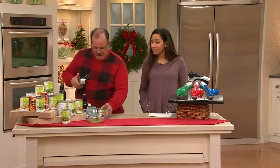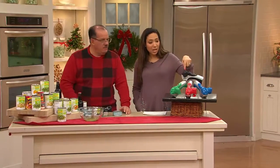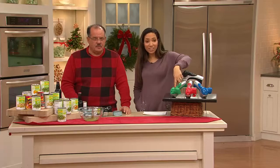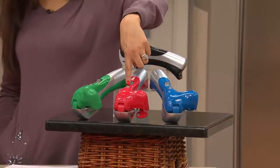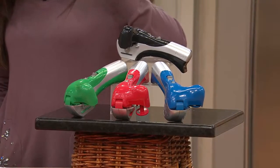Simple and easy. It comes in your choice of colors, which is really nice. We have this in black, a green version — how festive is that — here it is in red, and we have the blue. All on four easy payments of $6.24.